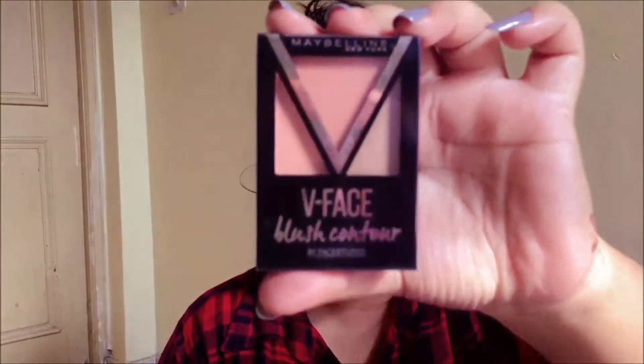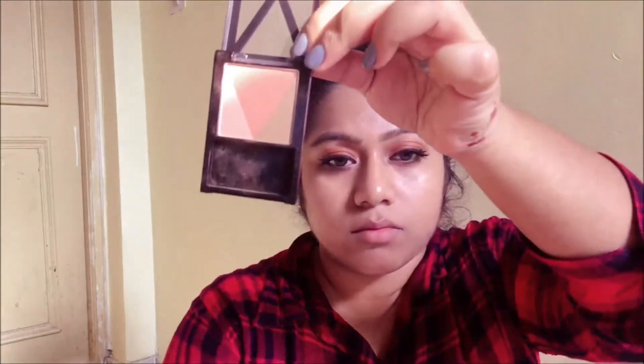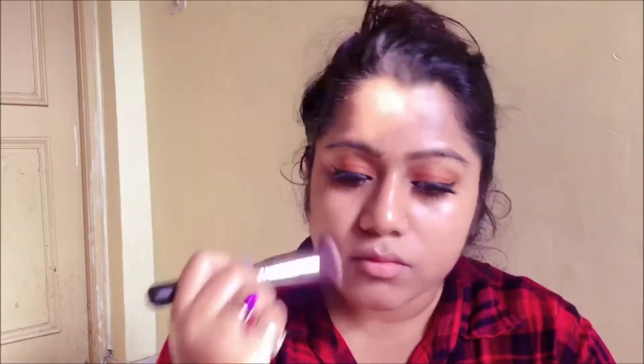Then I'm gonna be slightly contouring my face using Maybelline's V Face Duo. I'm taking a fluffy brush and picking up the contour shade to slightly contour my cheekbones and also my forehead.